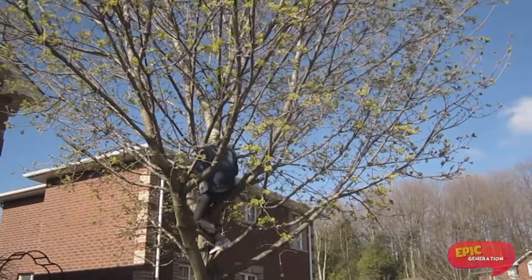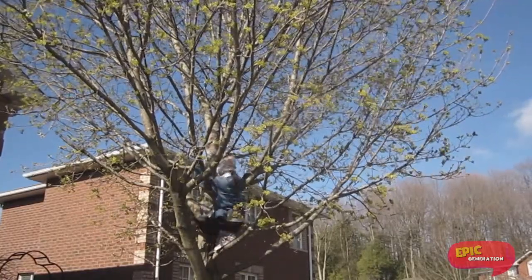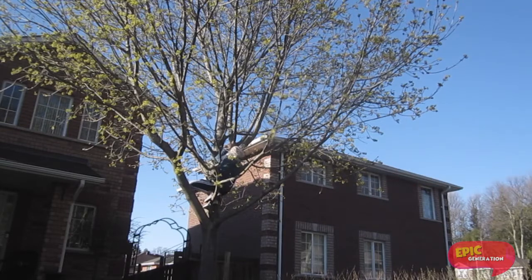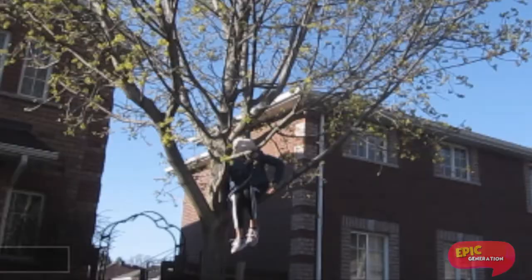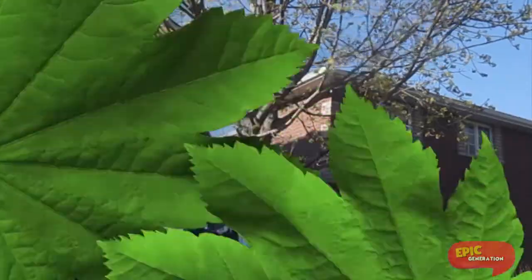Now, time to go down. I go back in reverse from the way I went up. See, I hold onto the branch and go backwards to the branch I started on. You can go in reverse from the way you went up, but I have a special unique technique for myself in my own tree — I grab onto the branch in front of me and I swing off. How cool is that?